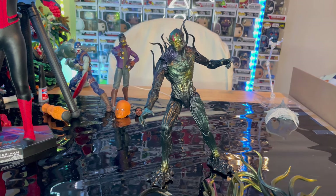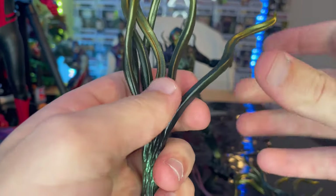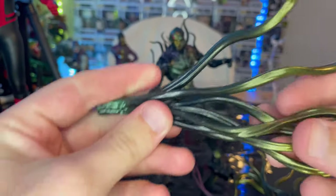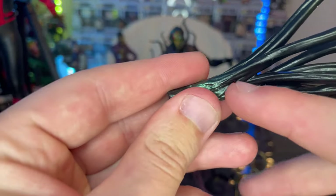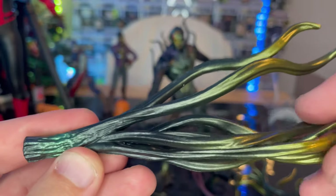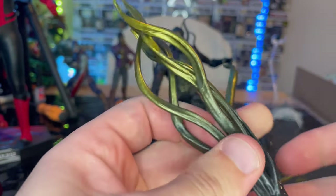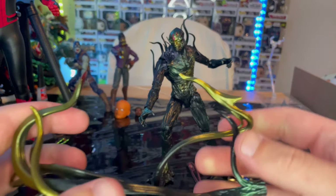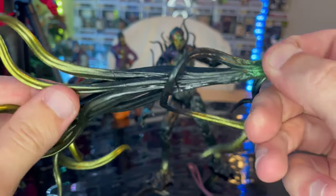Here is Crow out of the package. For accessories, first you get these extra hand pieces — they're not bendy wire, you're not supposed to bend them. They're supposed to go on his arm via a port. It's completely dark green but then you get more of this metallic green hue, getting more greenish towards the ends of the tendrils, which are cool. Then you get a second one that has a hook and spreads out a little bit more.